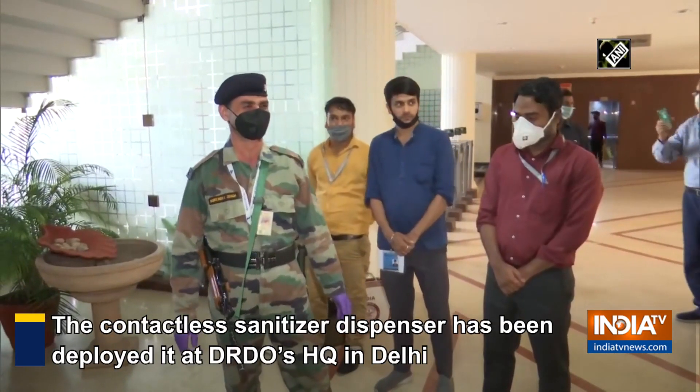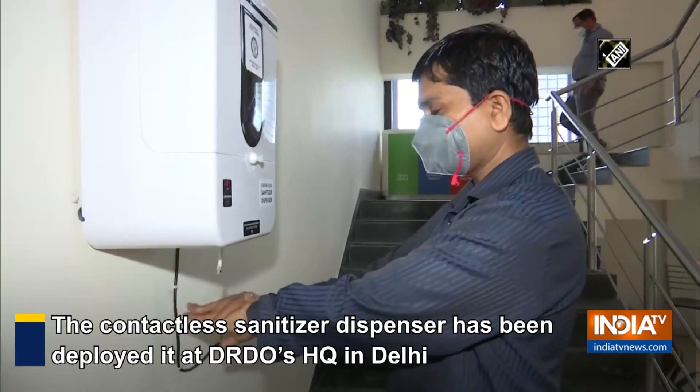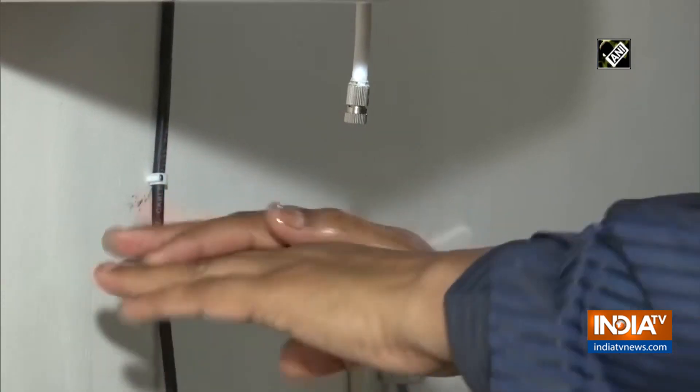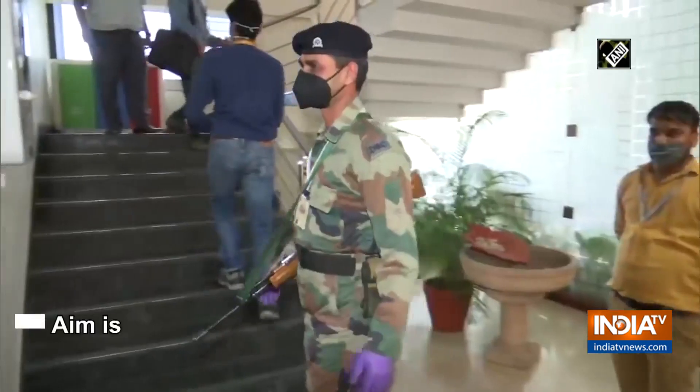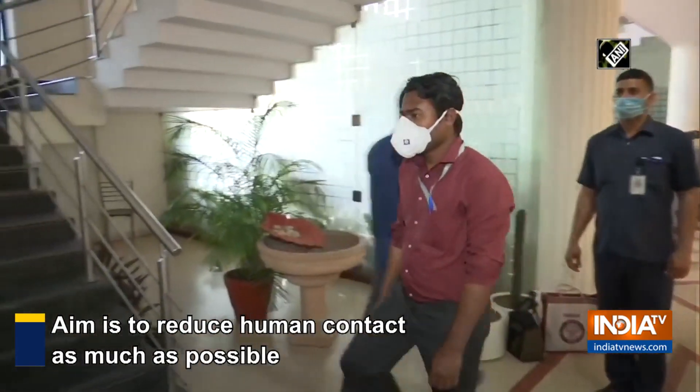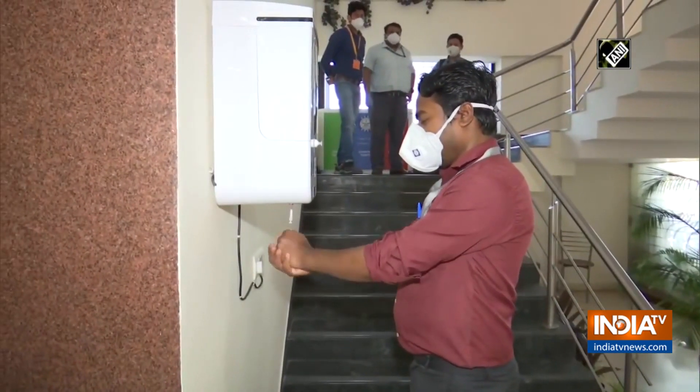Let's get started. This is a contactless sanitizer dispenser. It is being used because of the COVID situation — we don't have to contact anything. So to achieve this, we have developed a contactless sanitizer dispenser.